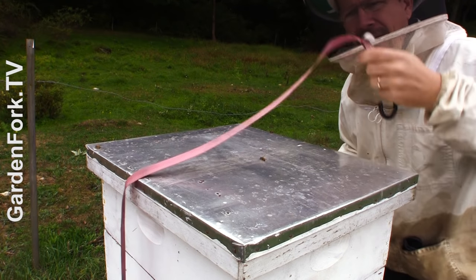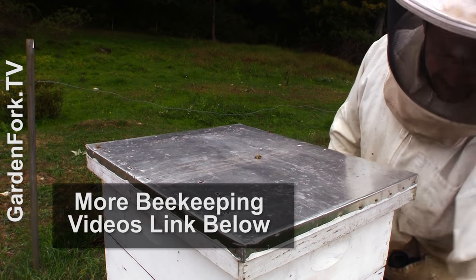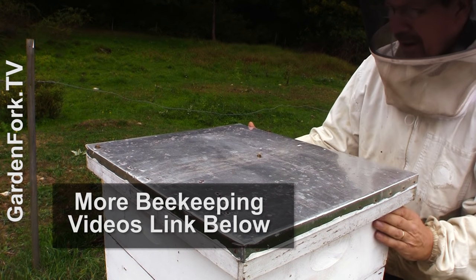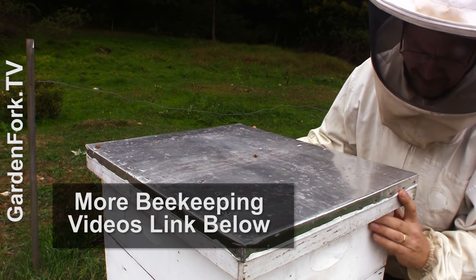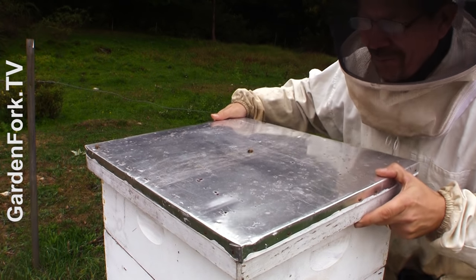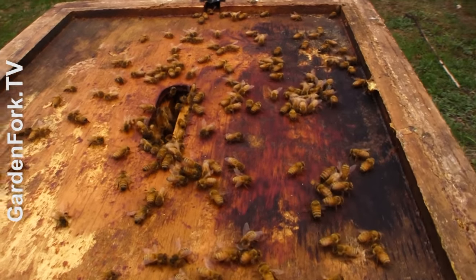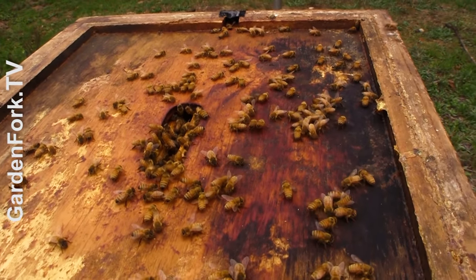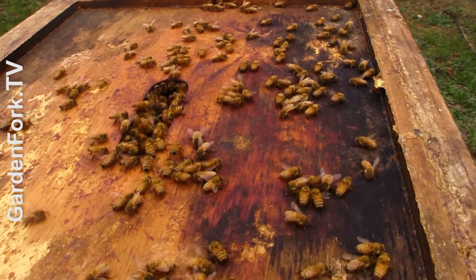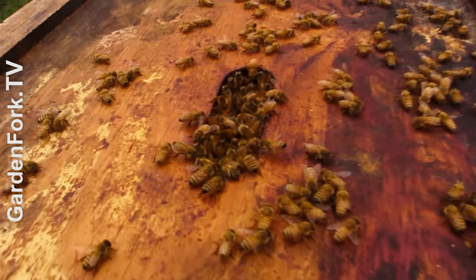I strapped these hives — you can learn a little more about that in some of our other videos — but we have bears and high wind here. I'm just going to take the outer cover off. They don't like that popping noise, by the way. It's about 58 degrees and it's cloudy and rainy here, so they're pretty quiet. They're a beautiful color though.